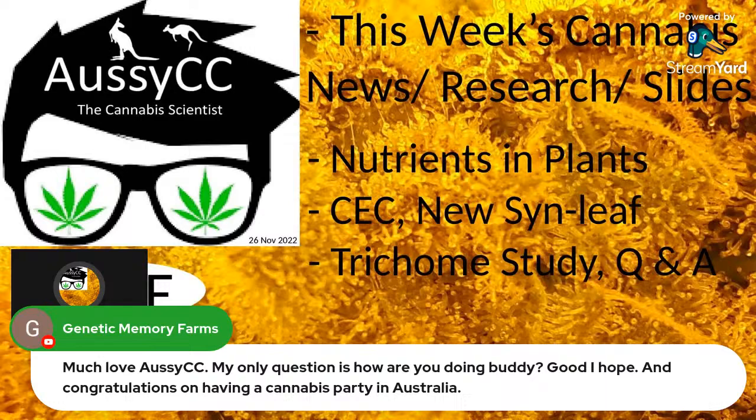Congratulations on Australia having a cannabis party. I'm getting there — doing the show and trying to help everybody out. That's the main thing.